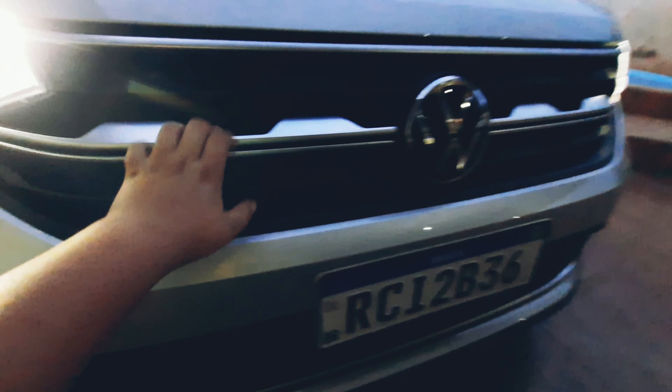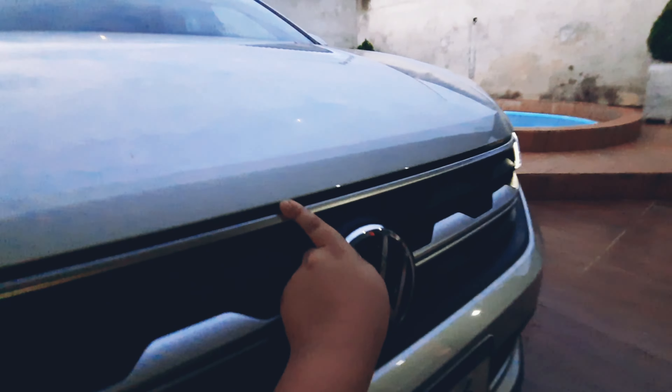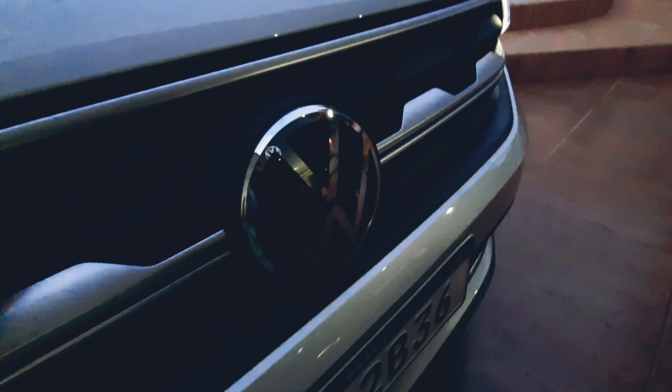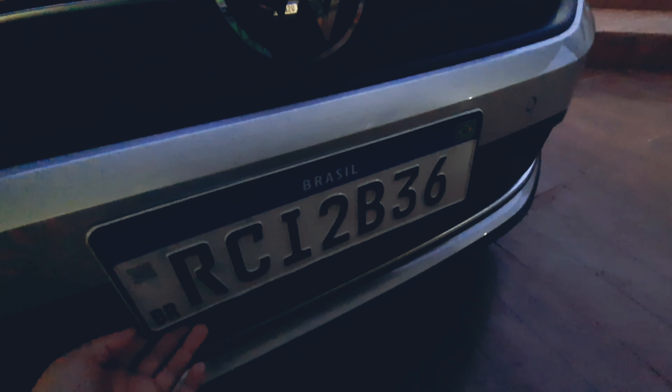Vou mostrar aqui pra vocês no resumo. Depois do farol, ele tem essa parte prata — esse design dele aqui, tudo de plástico. E ele tem o novo símbolo da Volkswagen. Muito top. Ele tem sensor aqui na frente e placa. Tem aqui as grades.